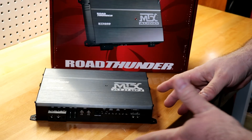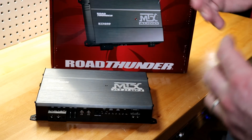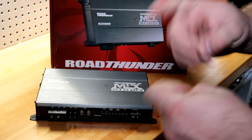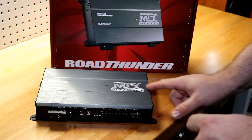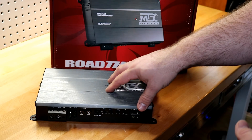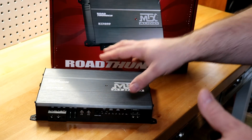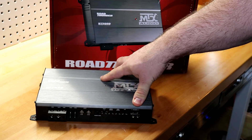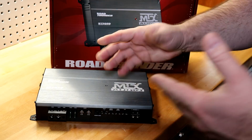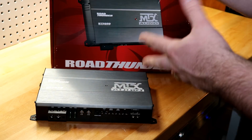If there is a downside to this amplifier, it's going to be its efficiency — it's not very efficient. I'm calculating roughly 57–58% efficiency. So with a roughly 600-watt amplifier pulling 73 amps, it will still be fine on stock electrical. It is a budget amplifier — even though it's MTX, it's still their budget line. I think they were looking at how to keep the price point down while keeping the watts up. In that regard, nice job MTX.